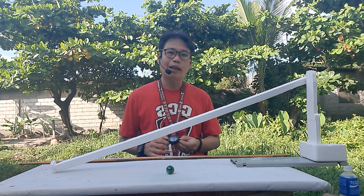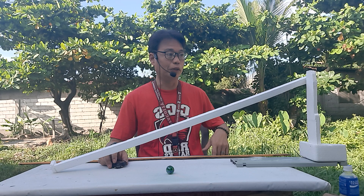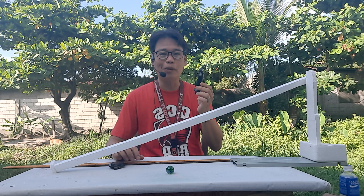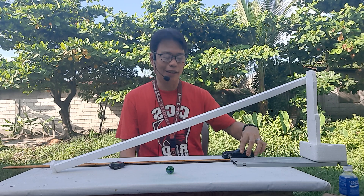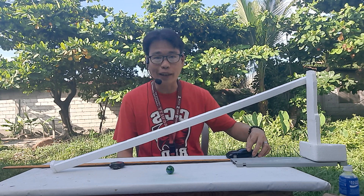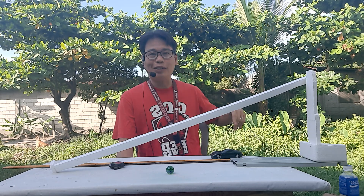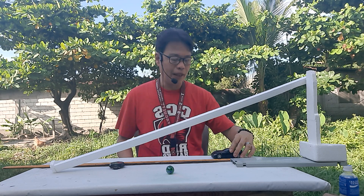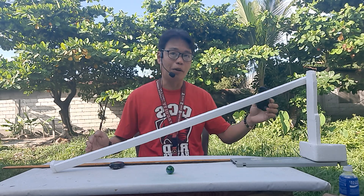I had a hard time thinking about this activity since rectilinear motion could be horizontal, vertical, or inclined. I started with a toy car, but there's a problem. When horizontal, the velocity will depend on the force applied — if the push is strong, it goes faster; if weak, it goes slower. So the velocity won't be uniform.